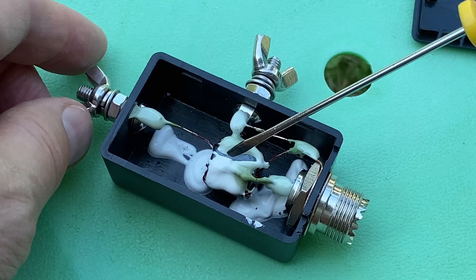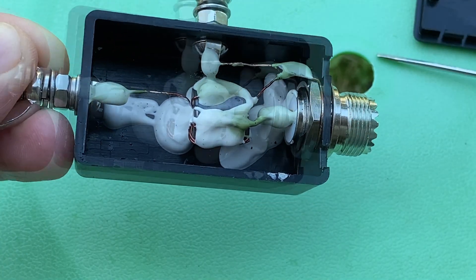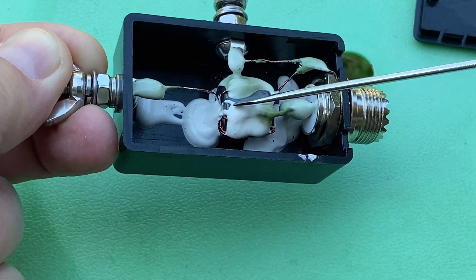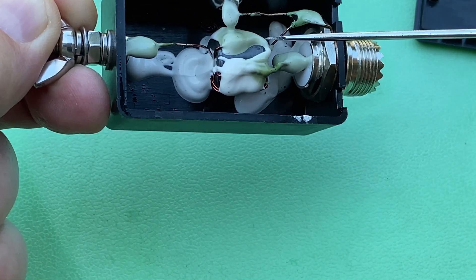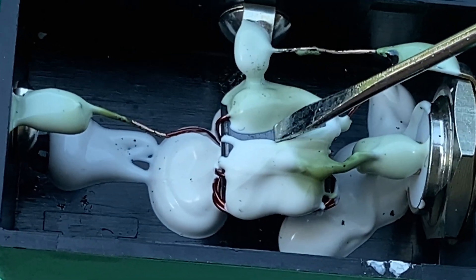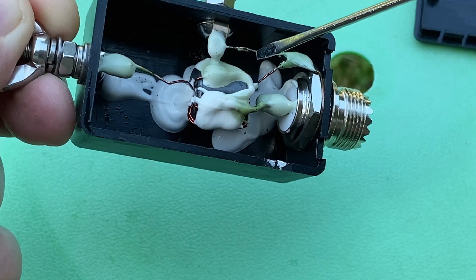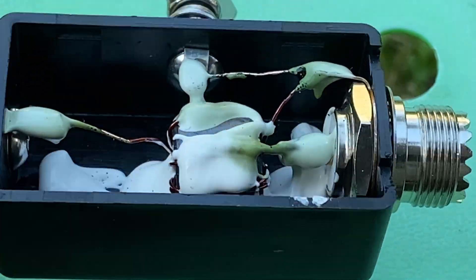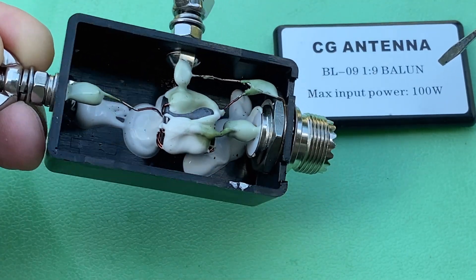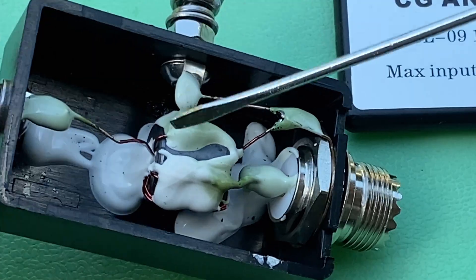Inside, we see a very tiny toroid core — 1.5 centimeters high, diameter probably 1 centimeter. It's a type of toroid I recognize, and it's covered with some glue making the construction more stable, which is not bad. However, the wire the transformer is wound with is pretty thin. Given the size of the transformer and the gauge of the wire, I don't think it's really suitable for 100 watts — we will see that in the test. The label says maximum input power 100 watts, and it doesn't say whether that's intermittent, though probably very short peaks of 100 watts could be applied.